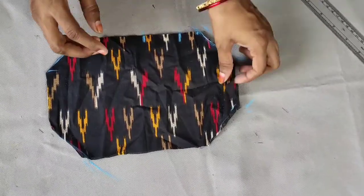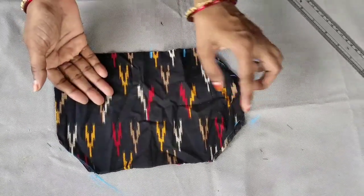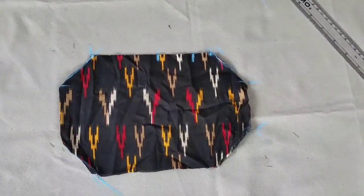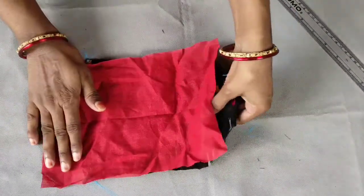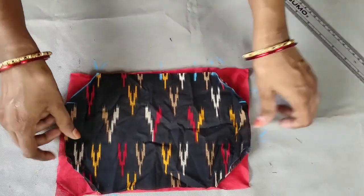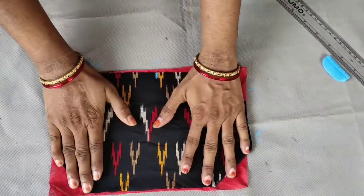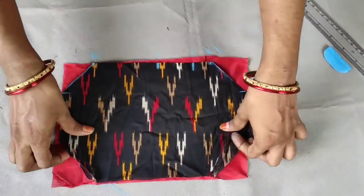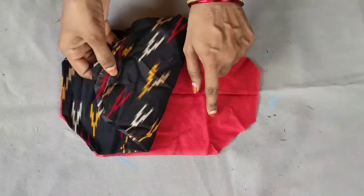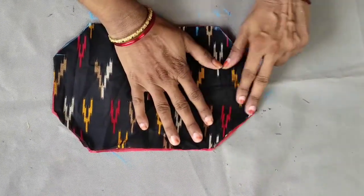I am going to cut the two markings in the shape. I am going to cut the same as the lining piece. I will cut the same line.